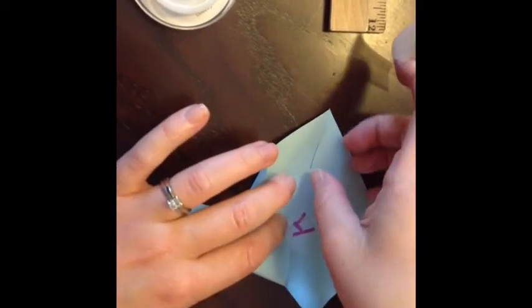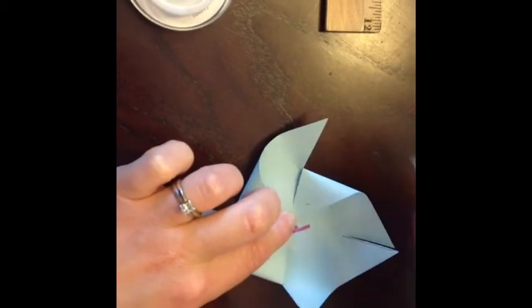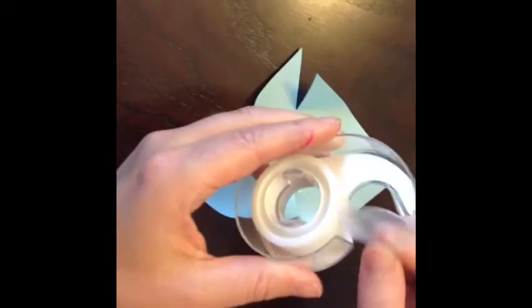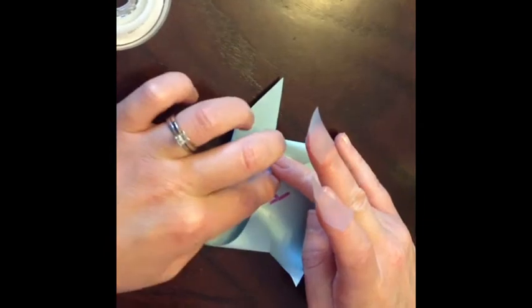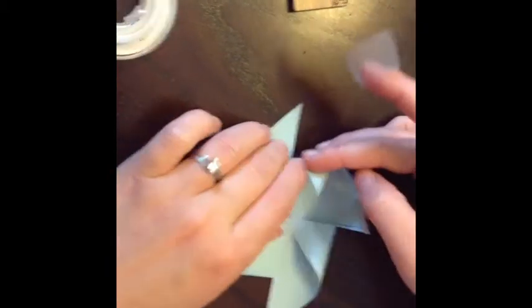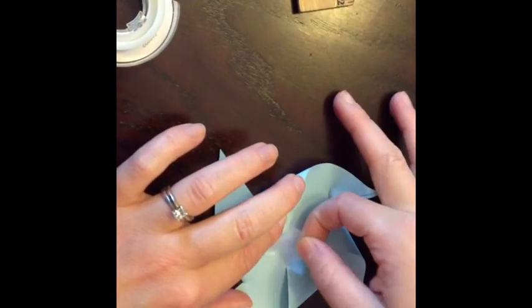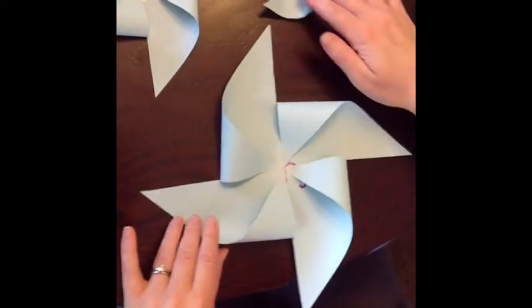Leave one corner out, bring the opposite one to the center, and repeat with the last corner. You're going to repeat that with your other windmills, bringing every other corner to the center and securing it in the middle with tape, so that you have three different sized windmills.